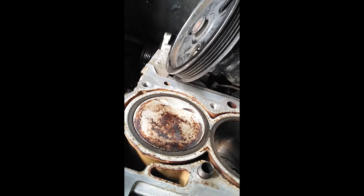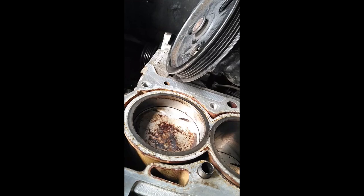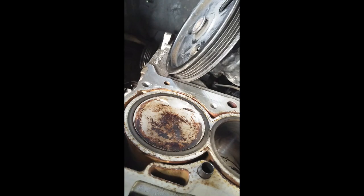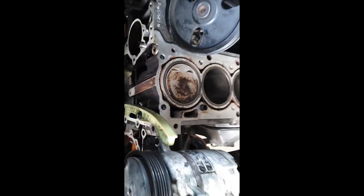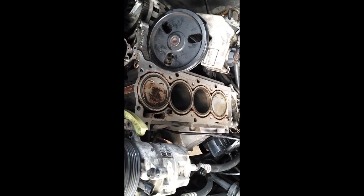Ain't nothing too bad pissed off. Let's go for TDC on number one. That's it right there — anymore goes past, let's do it again. TDC. Looks like it to me. That looks like the Woodruff Key — dead top center. Things are a little sideways, but that looks like dead top center to me. We'll recheck, but ain't nothing stuck in the bottom, ain't nothing making it not move. Happy about that.